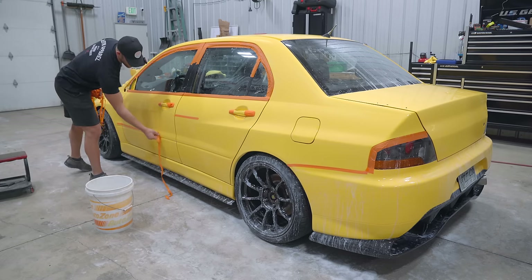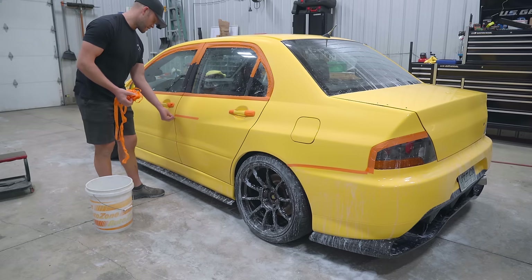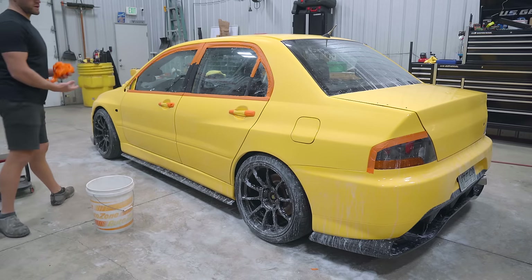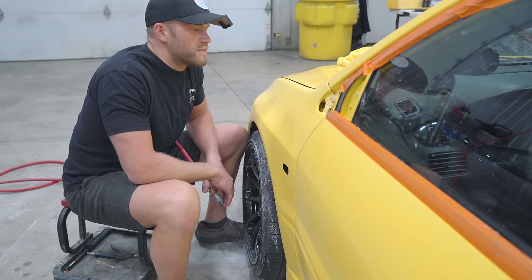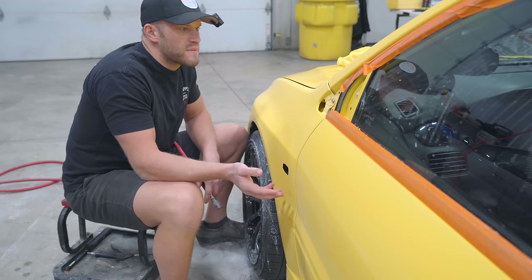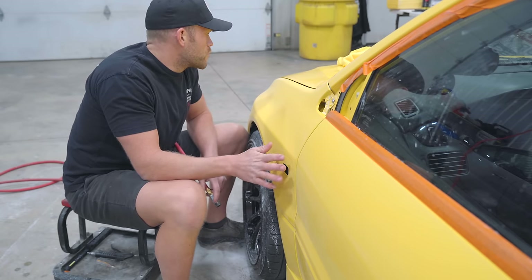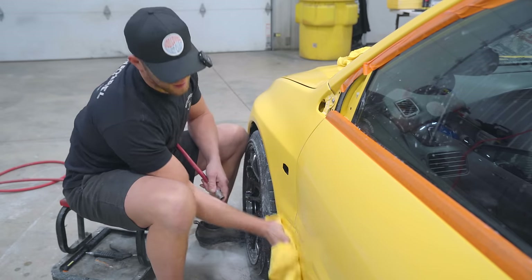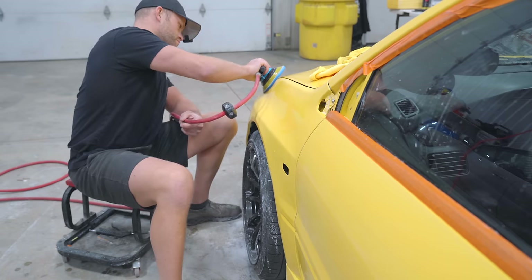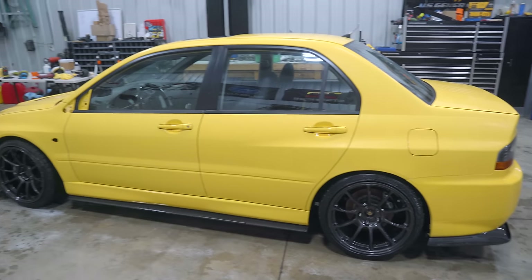3000 grit is such a fine grit that the chances of sanding through on the edge is very, very slim. I am still going to leave the tail light, door handles, trims, and headlight taped off. With each grit, a good rule of thumb is double the time — so if we spent five minutes on this fender with the 2000 grit, I'll aim to spend around 10 minutes with the 3000 grit. We really want to get that sand scratch refined as much as possible before we put a polisher on this paint.